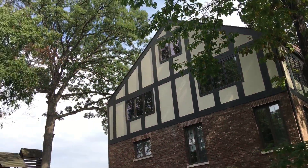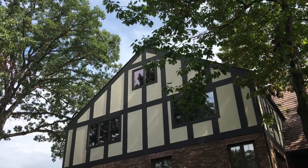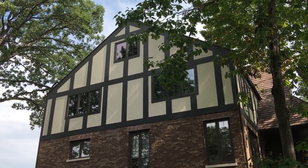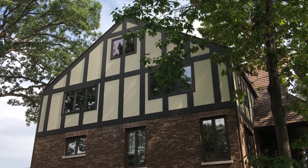A nice unique feature about this is the homeowner had some octagon vents up in the gable ends there, and he wanted some windows. So we installed windows up there to give him more light in the attic. We installed these up in every single gable, so he's got a lot of light up there.